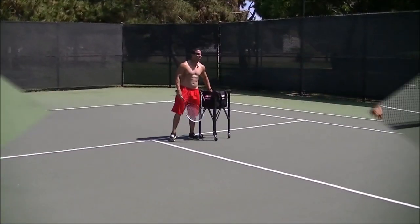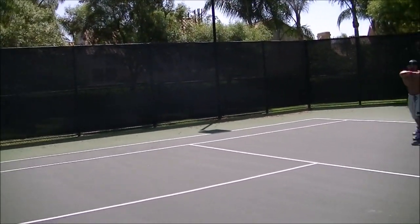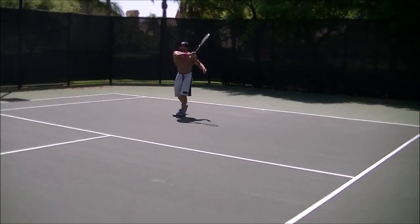We're gonna use the forehand first — okay, one hand on that side. Ready? There we go — home run! There we go, another one. Oh shit, it went over. Good. Okay, come straighter with the racket. There you go, get ready.